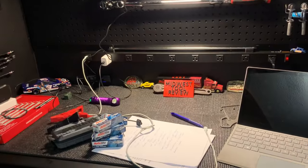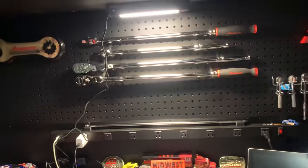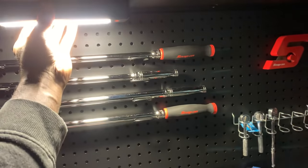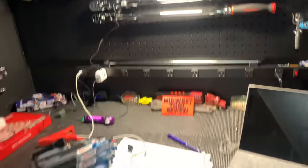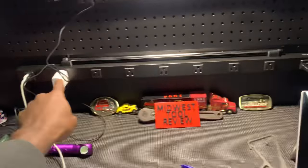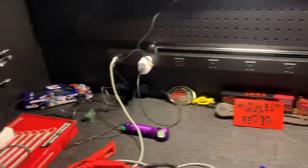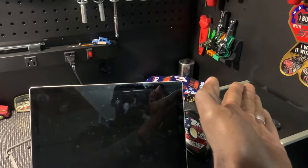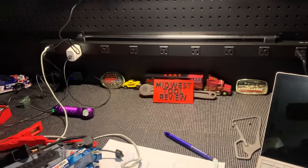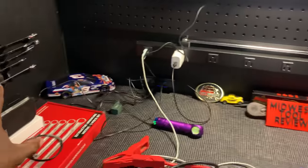The $998 box my brother got came with an actual long LED strip, whereas this $1,398 box comes with a little magnetic fluorescent light you just have to affix wherever it works best — that doesn't make any sense. Also, his box has built-in outlets on both sides. I do have a side outlet down here but it'd be more functional to have plugins on both sides, and I don't have that.